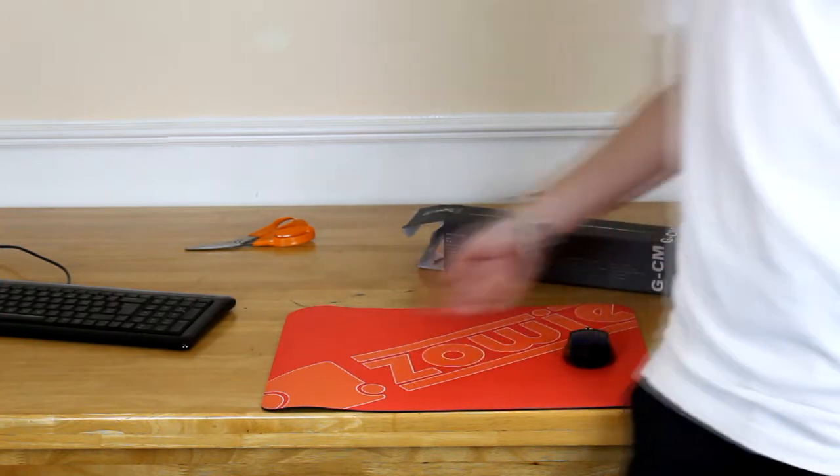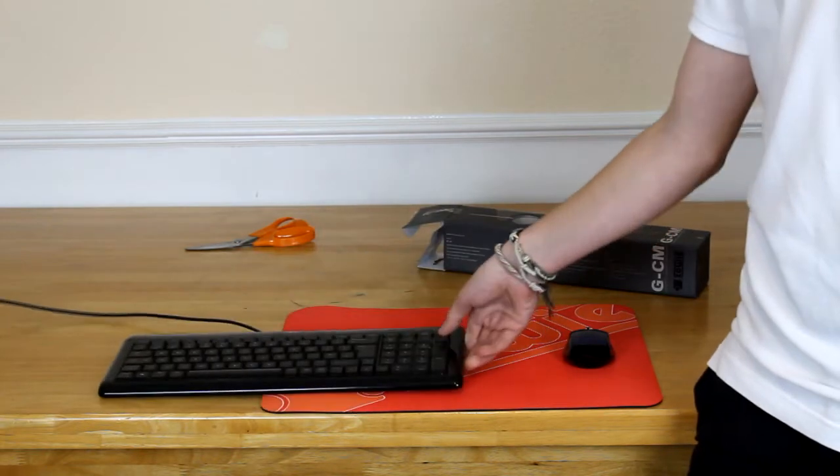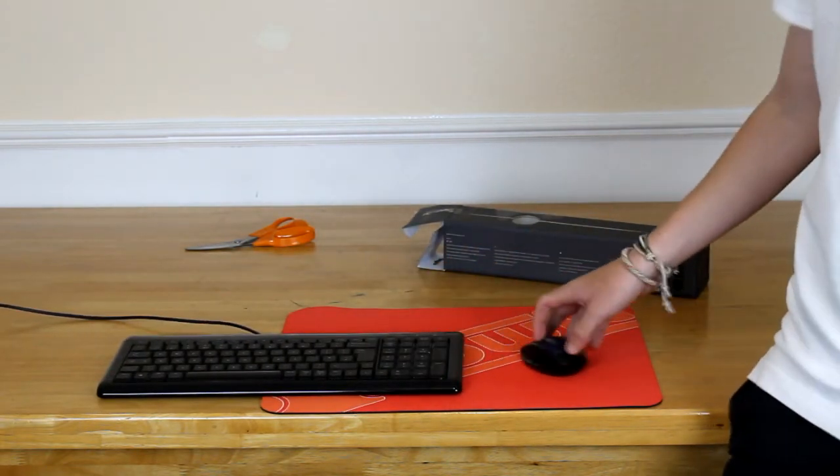Because the mousepad is actually quite big, I use part of it for my keyboard as well, so I don't have as much space to move my mouse around really.